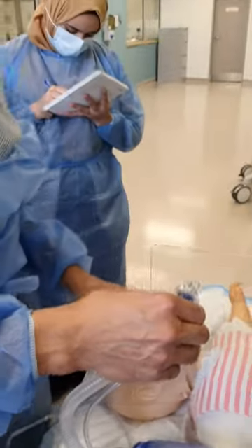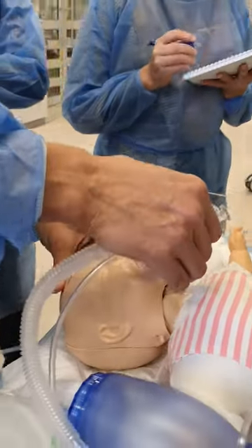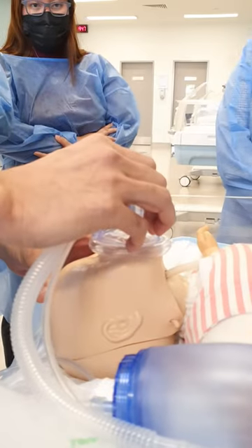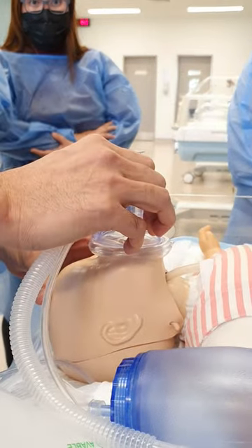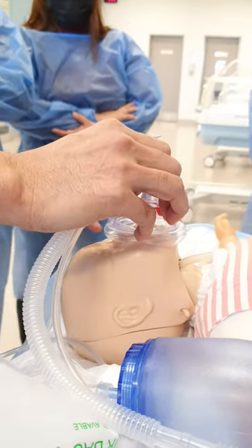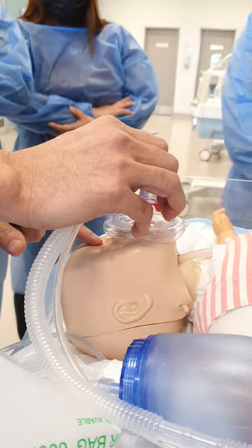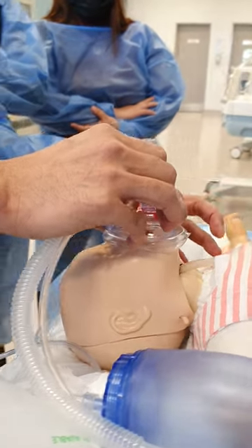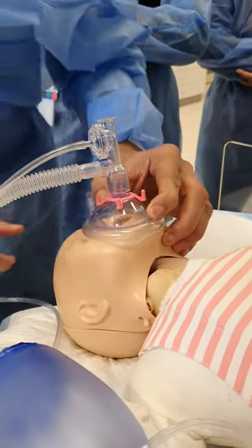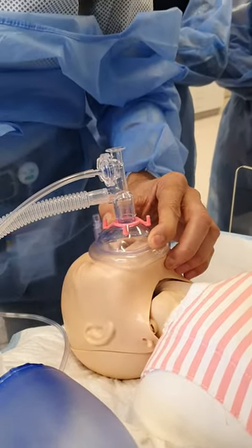For the baby, same principle. Start at the chin and turn it up. The size should not cross the bridge of the nose, and it's above the tip of the nose, and you should not press on the eyes. You start with a C and E grip — C presses on E — hold it, and then you have to see chest rise right here.